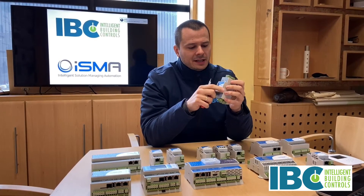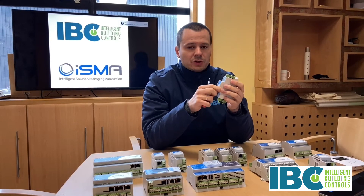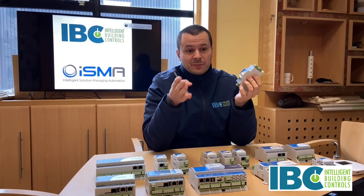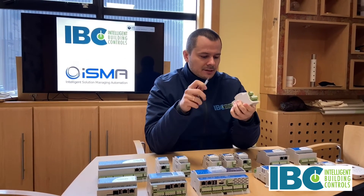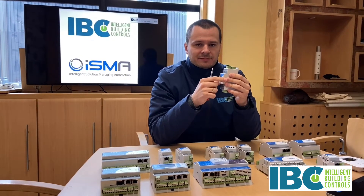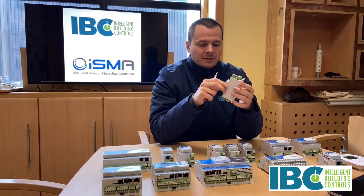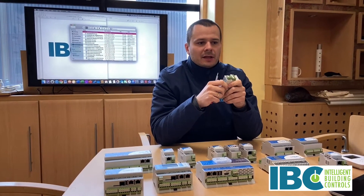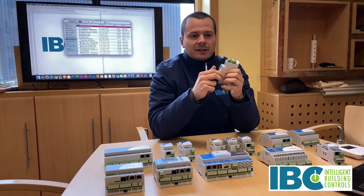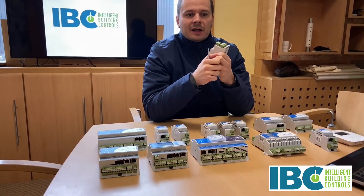Universal inputs mainly measure resistance and voltage at the same time each processor cycle. It's recommended to switch off one measurement method if you know the purpose of a particular input. There are also standard temperature tables built in as a special type of resistance measurement. Digital inputs are dry contact inputs and can also work as counters of pulses. The value of the counter is stored in APROM memory, so in case of a power failure the counter value will be saved.